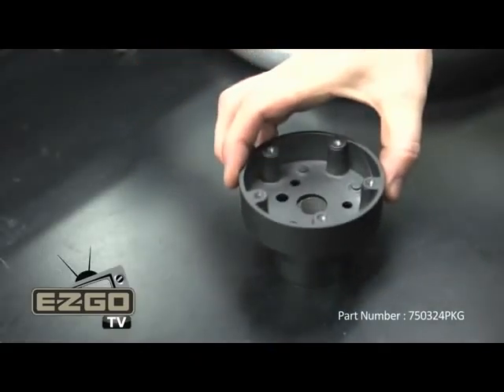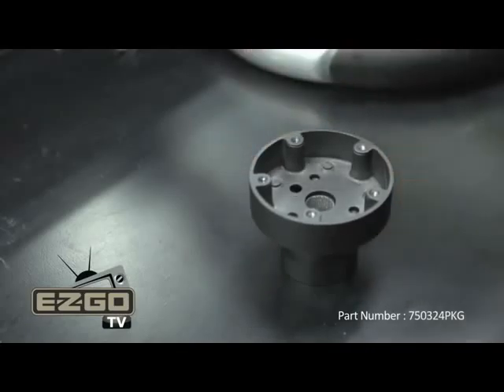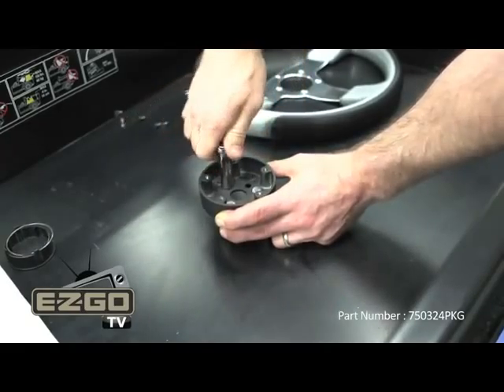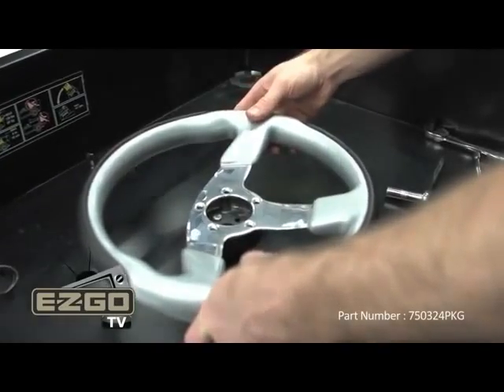Now, using the adapter just removed from the wheel, secure the hub found in the kit to the adapter using the three 7/16 inch bolts. Next, reattach the adapter to the steering wheel using the previously removed Allen bolts.